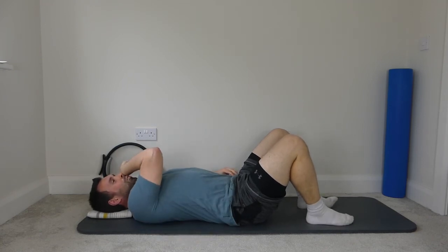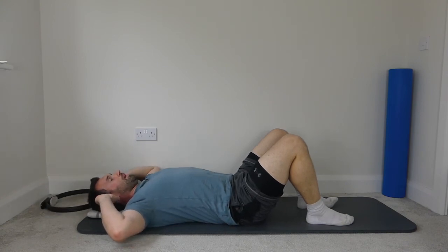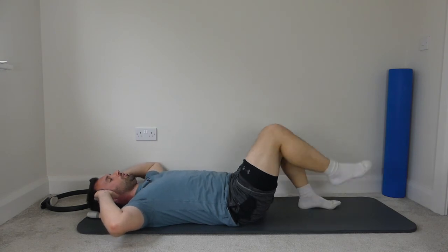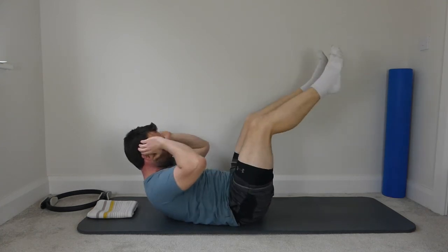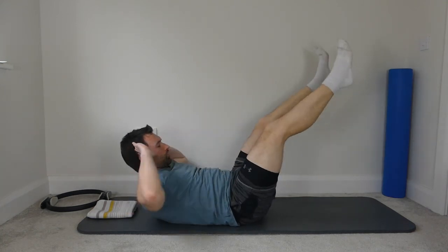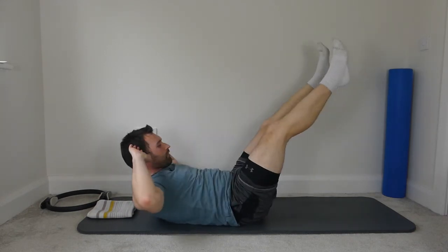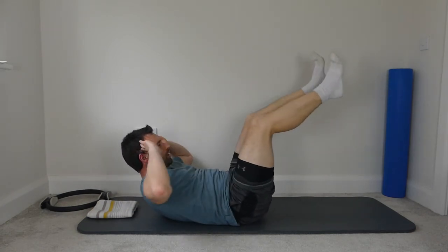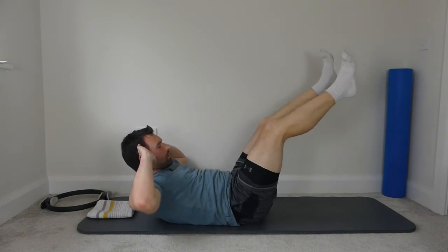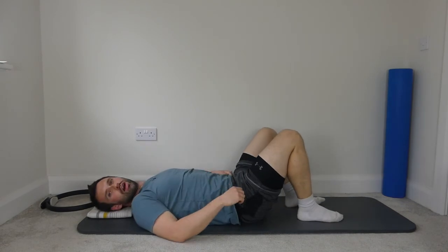One more for the abs. Hands to the side of the head, imprint the spine, deep breath in, all the way out, ribs come down, legs to tabletop, head and shoulders up, elbows to the knees, straighten the legs, elbows apart. Keep the chest up. Ten repetitions. Bend the knees, rest the head, and rest the feet down.